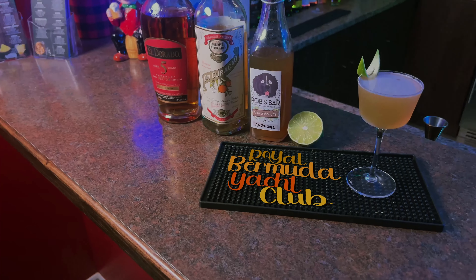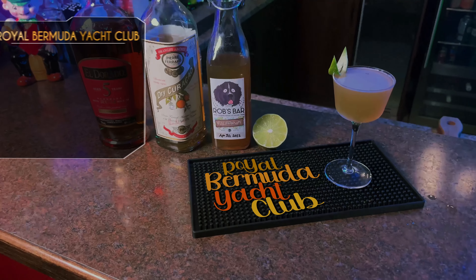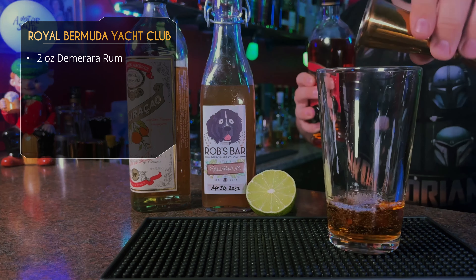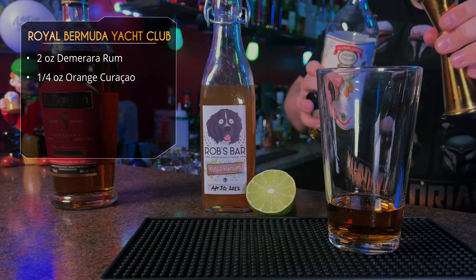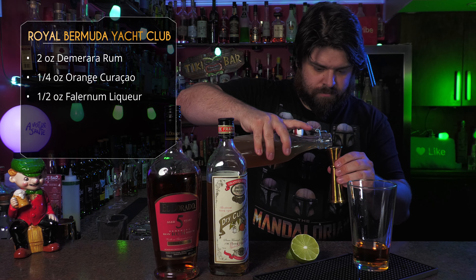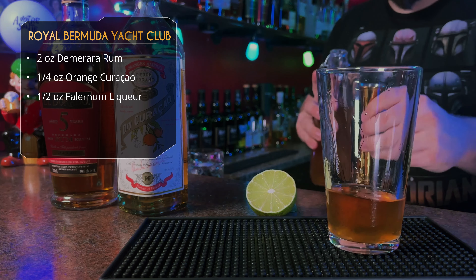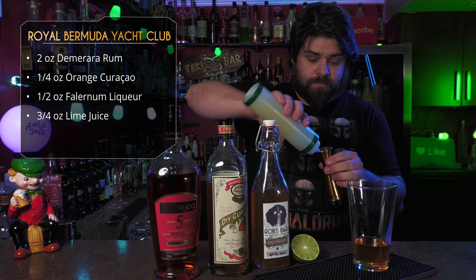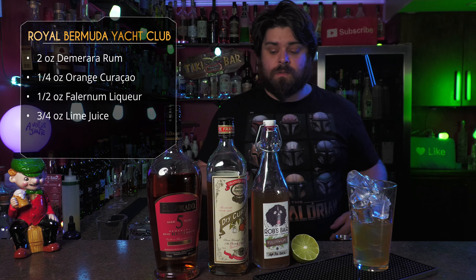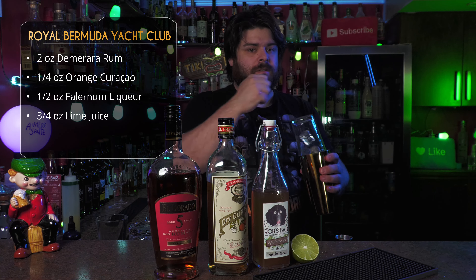All right — Demerara rum, dry curacao, falernum. This is the Royal Bermuda Yacht Club. Starting off with a Demerara rum, full two ounces. If you don't have Demerara, any kind of aged rum will do just fine. Then we want just a quarter ounce of orange curacao — any orange brandy liqueur, Grand Marnier will work just as well. After that, half an ounce of falernum liqueur. I make my own so check out that recipe linked below. And then three quarter ounce of lime juice. Some people add a quarter ounce of simple syrup or Demerara syrup, but I don't think it's needed.